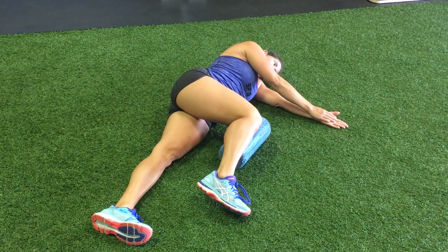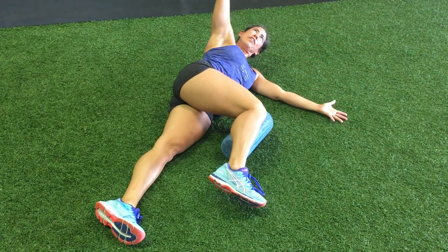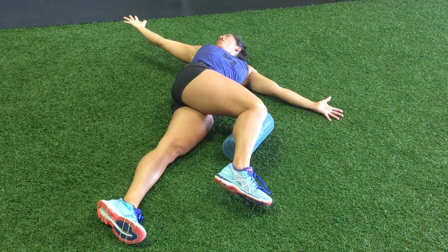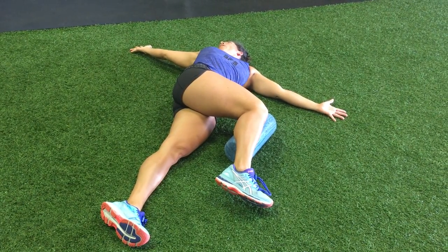Alligator arms. Reach with your upper hand — continue to reach, reach. Look toward the arm that's moving, and exhale, come back.